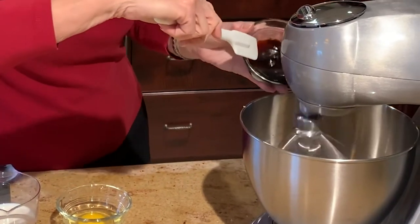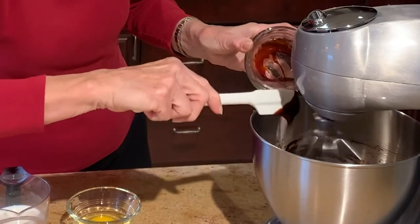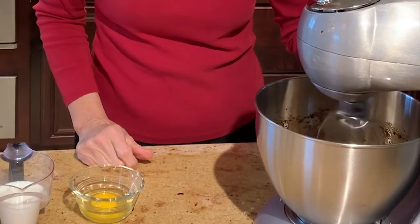Then I add in a quarter cup of molasses, and beat this really well until it's nice and smooth and light. I'm going to scrape down the bowl once to get everything incorporated and mix again. You'll want to mix this for two or three minutes until it's really light and fluffy.